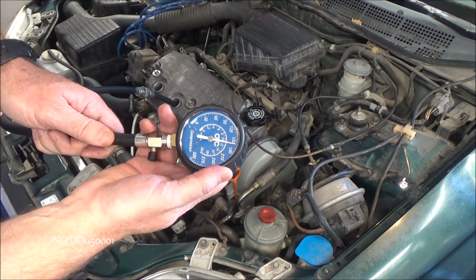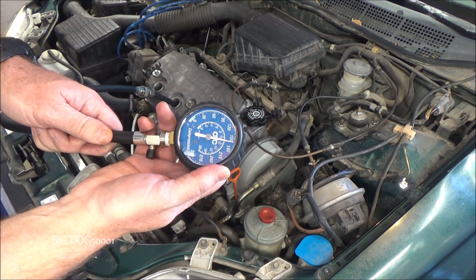Number three looks about the same — approximately 161 PSI.